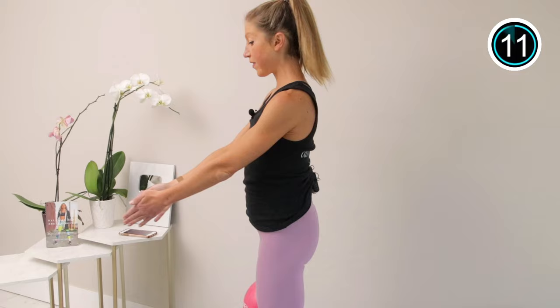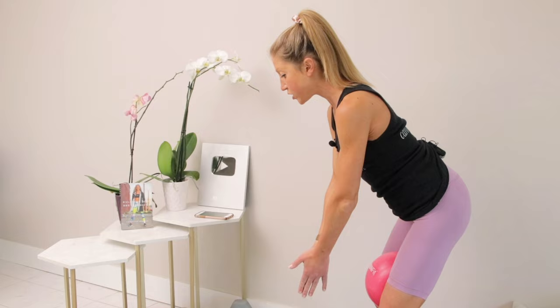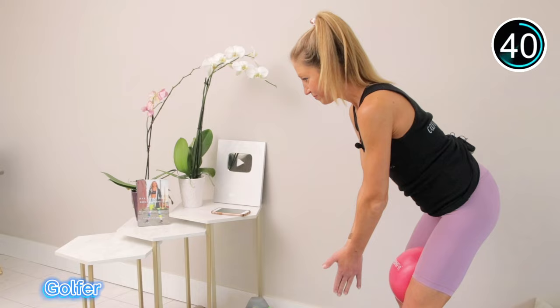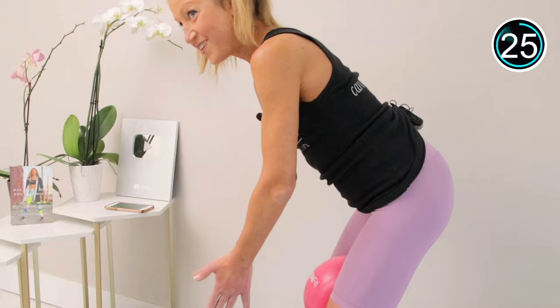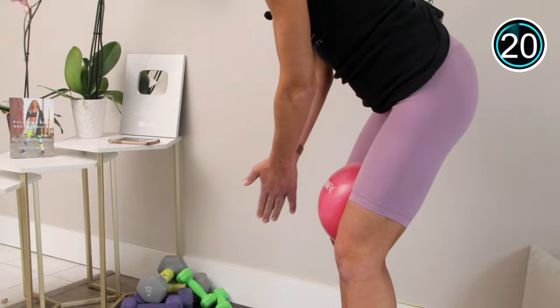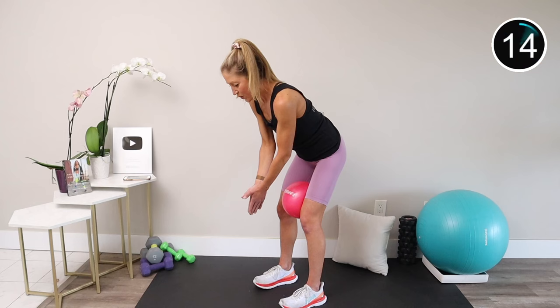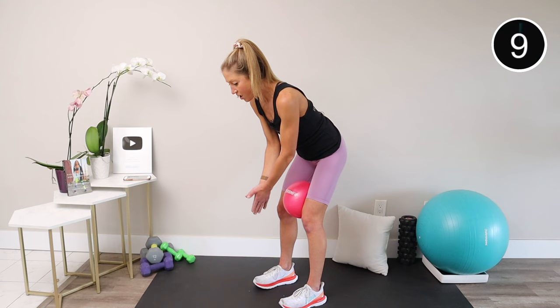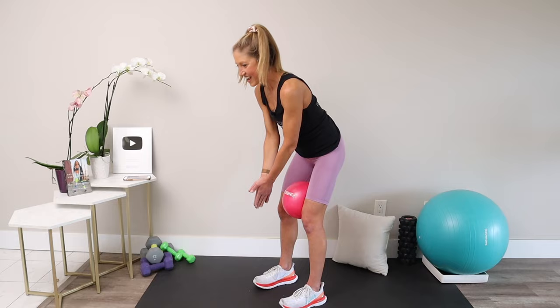We have one more move in this standing pelvic floor workout. Take your hands together and create tension by pressing them to each other. Hinge forward to that good morning position, squeeze in on the ball, and pull your abs in tight. From here, take your arms side to side like you're whisking something — whisking a stronger pelvic floor. You should feel your abs, inner thighs, and glutes all working to stabilize you. Keep that spine nice and long, stay with it, and take a break if you need to. We're almost there — and relax.